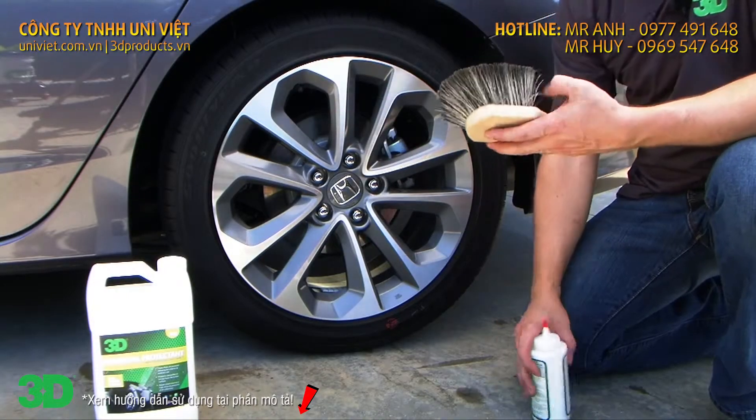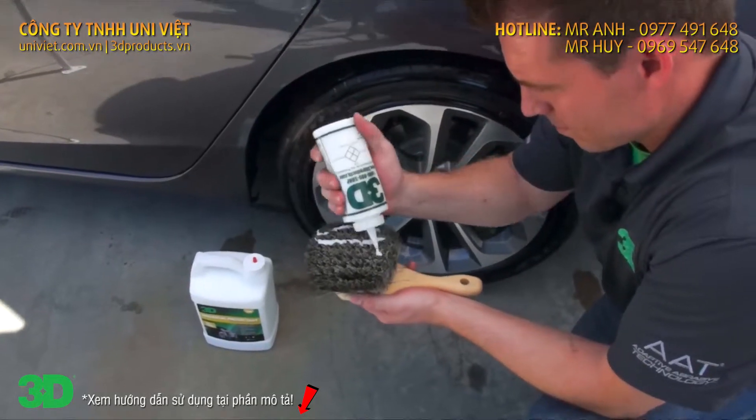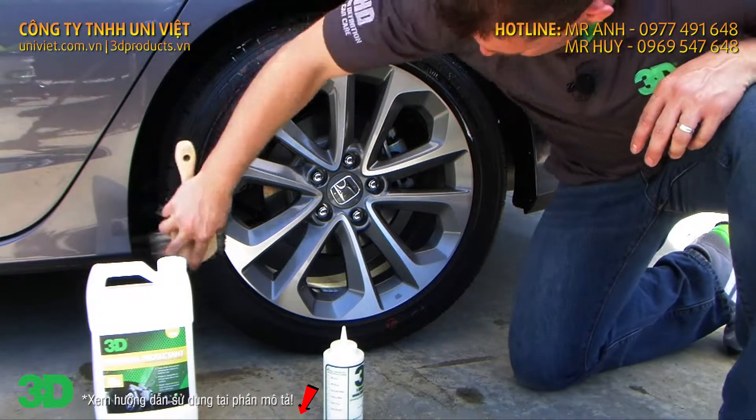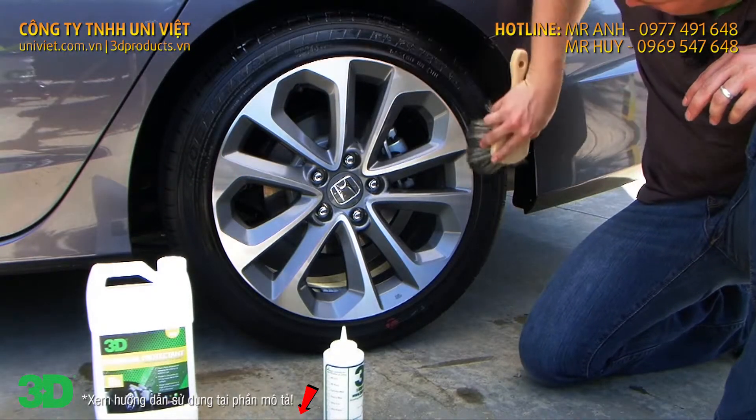Put it in a squeeze bottle, take a couple lines on here, and just apply it evenly onto the surface. If you get it on your rim, it's not a big deal — it wipes off very easily.